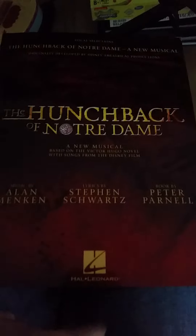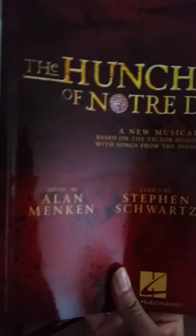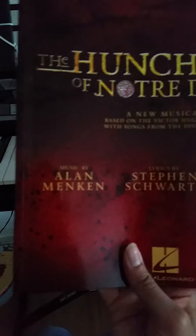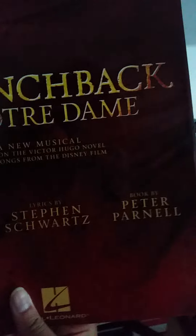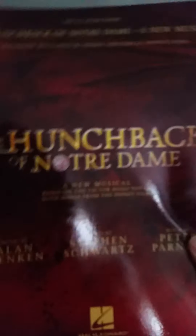I'm going to give you a quick flip-through. As usual, these songs are released by Hal Leonard. For The Hunchback of Notre Dame we have, of course, the music by Alan Menken, lyrics by Stephen Schwartz, and for the stage musical a book by Peter Parnell. It looks very red, very dramatic, very beautiful.